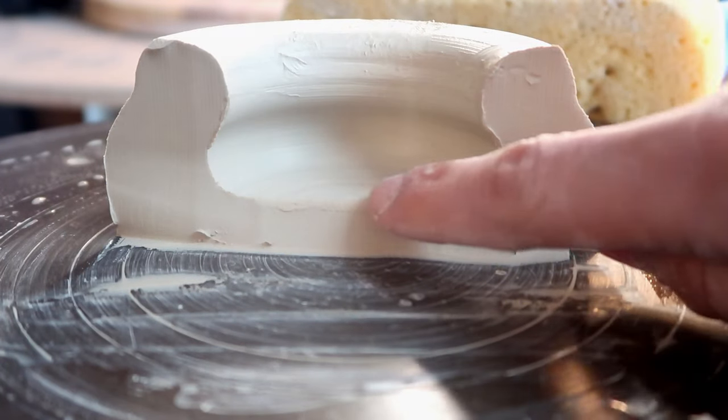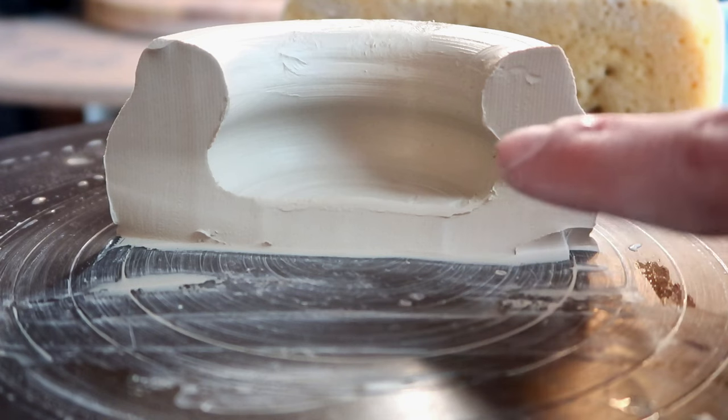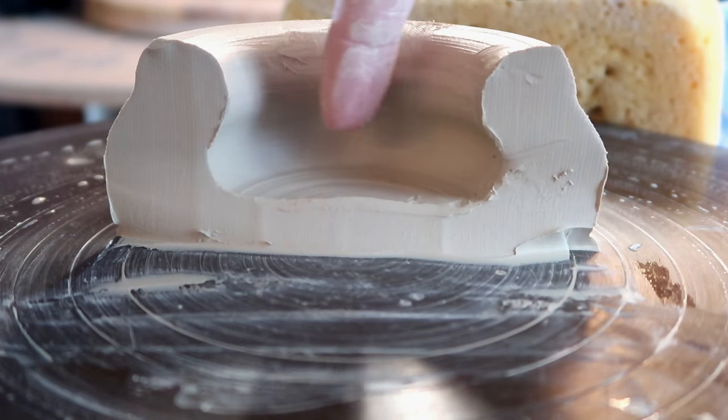This way I have a nice flat bottom. Now it's gonna be a much easier pull. I saved a lot more clay, and the important part — the most important part — I can fit way more food in here.